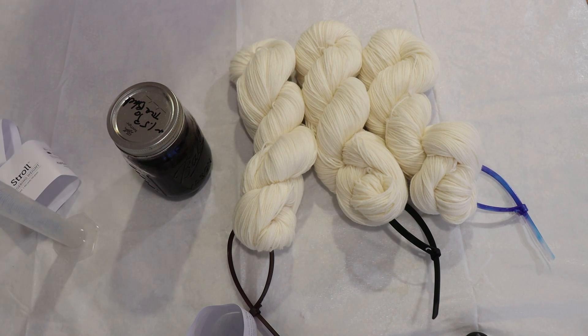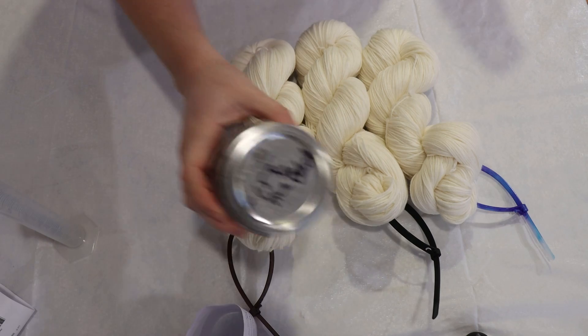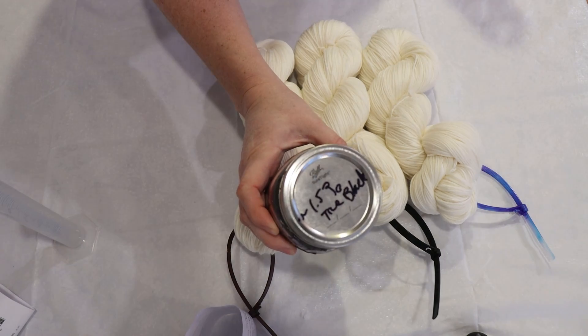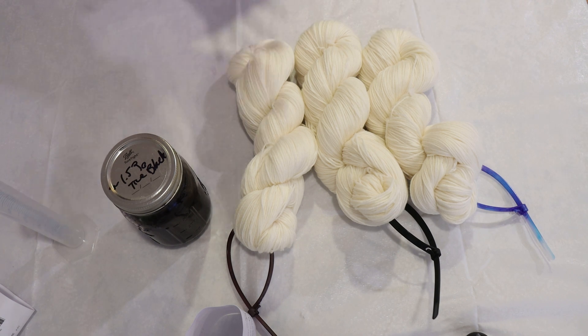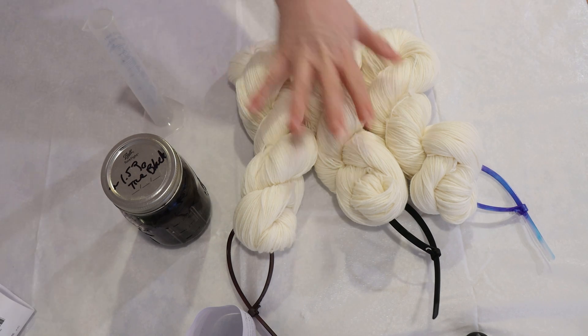Right here we have about a 1.5% stock solution of True Black — Dharma True Black Acid Dye — which means we have approximately 1.5 grams of dye dissolved in 100 milliliters of water. The recipe is not going to be perfectly accurate because I have an approximately symbol on the lid. My plan is to use 50 milliliters of this dye for each round, giving us 150 milliliters total, or approximately 2.25 grams of dye on 300 grams of yarn.